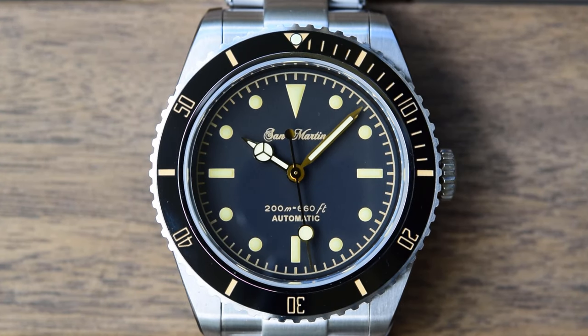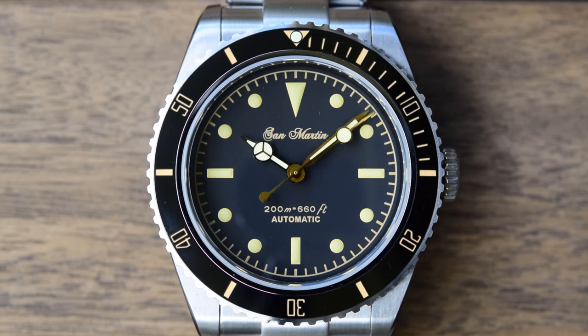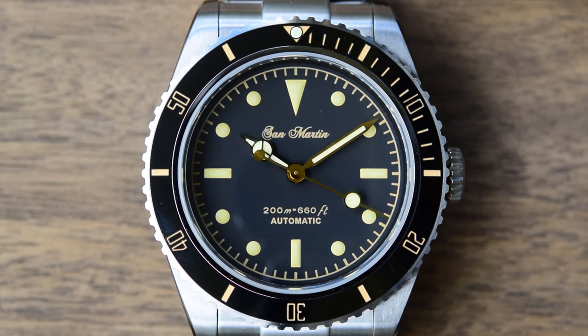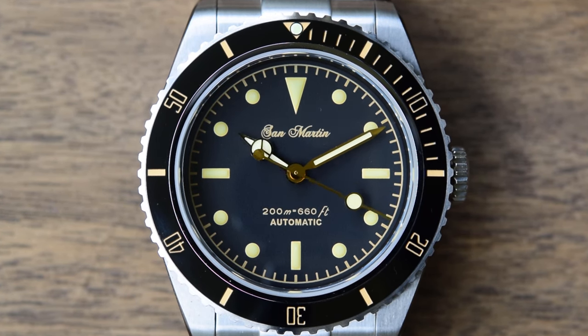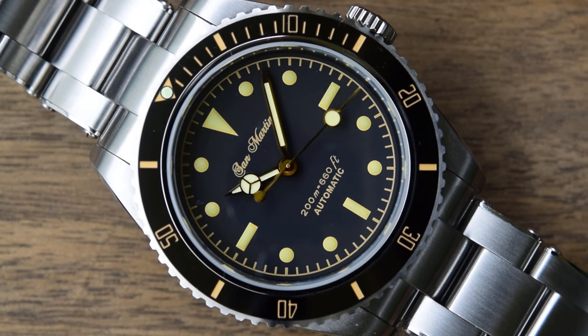Let's have a look at the dial. They have clearly gone for that 1950s Rolex Submariner look, having aped the pattern almost exactly — a large downward-pointing triangle at 12, three rectangles at three, six, and nine, and small circular indexes everywhere else. This dial is just printed, with a minute track around the outer edge, all nicely legible. The San Martin logo is printed above the pinion.